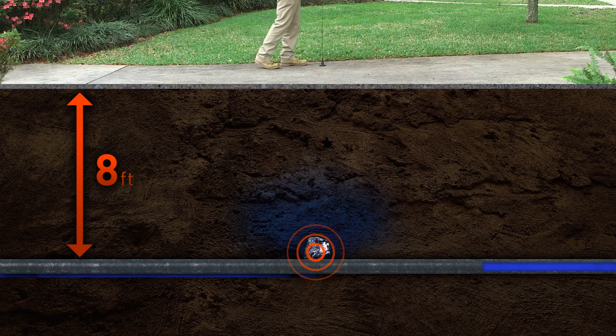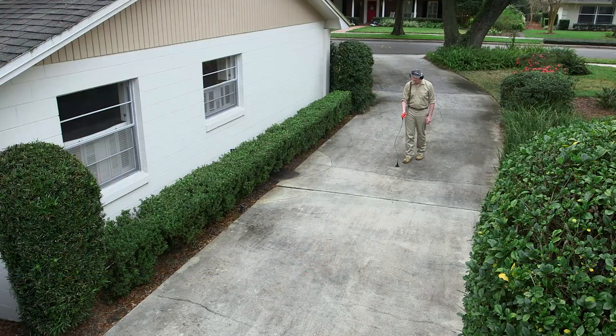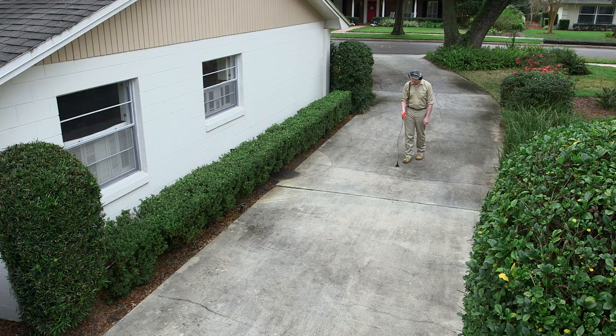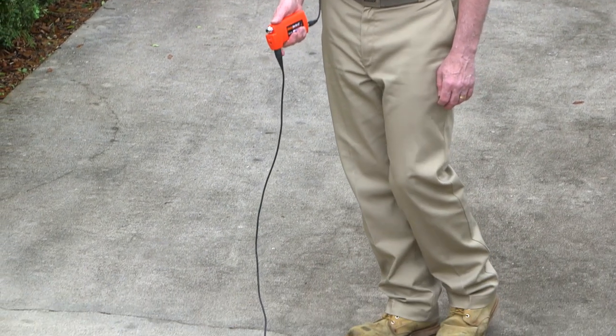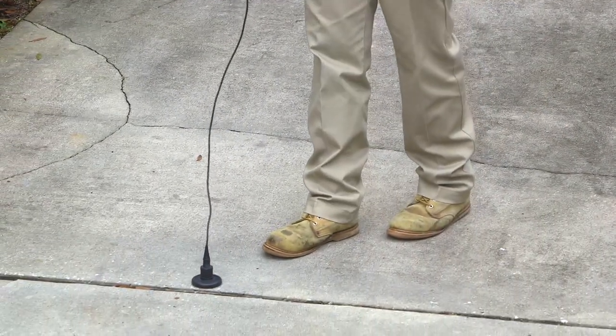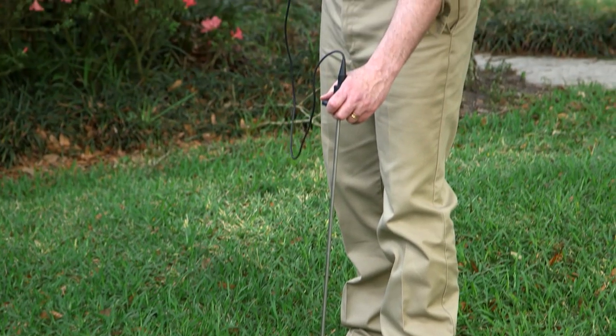To find leaks in lines buried deeper than eight feet, increase the water pressure to amplify the sound. The surface material also affects the amplification of leak noises. A hard surface, like concrete, will resonate with the sound of a leak for five to ten feet around the water pipe, while grass and earth do not amplify leak noise well.